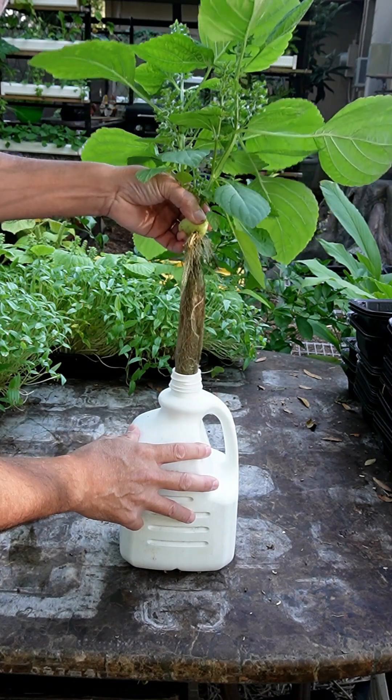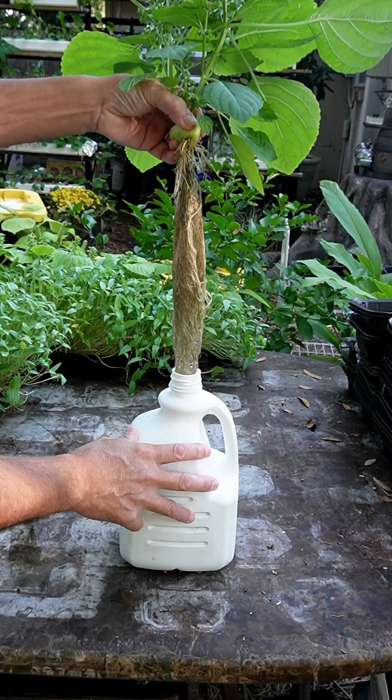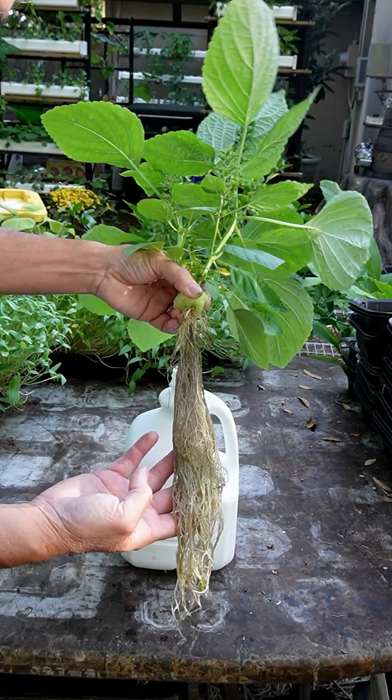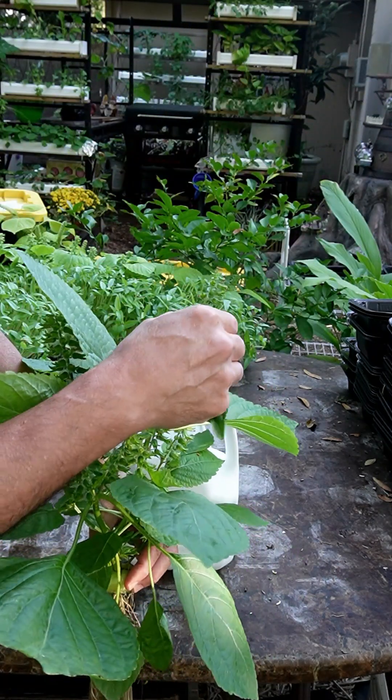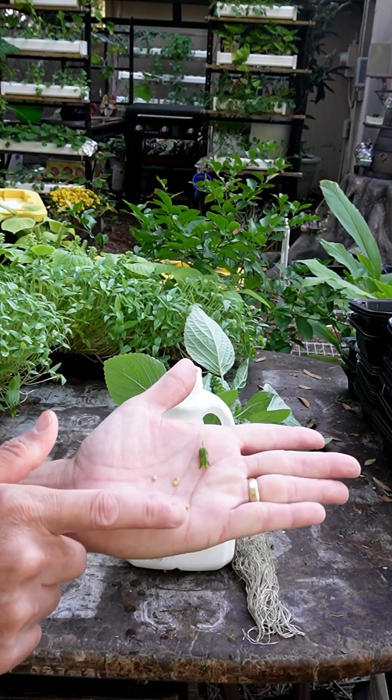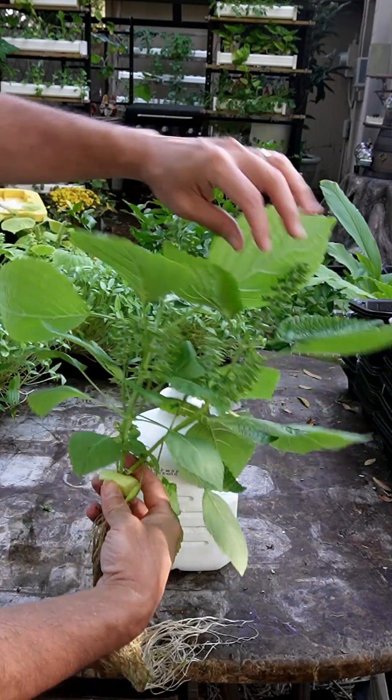Everybody likes nice white roots, but you can see these aren't really white. But it's a good plant. Lots of seeds — each one of these little seed pods has about four seeds in it. That's a lot of seeds.